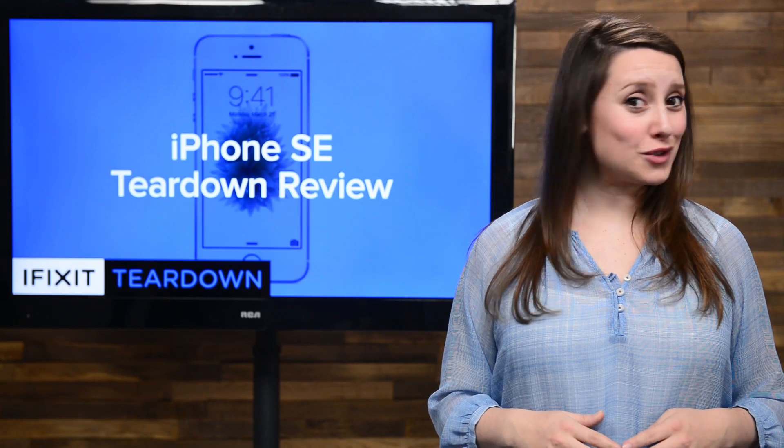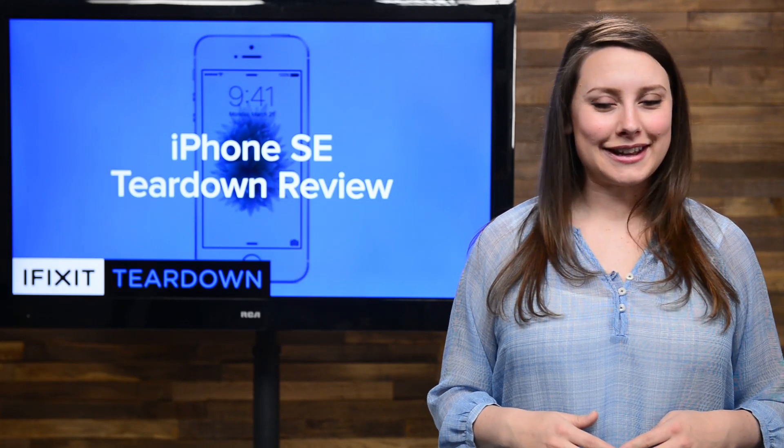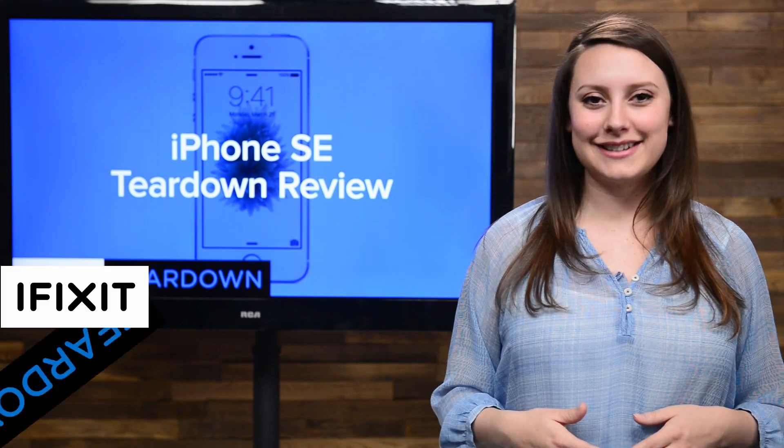It's the most powerful iPhone 5S we've ever seen. Just kidding, it's the brand new iPhone SE. We got it, and we're tearing it down.